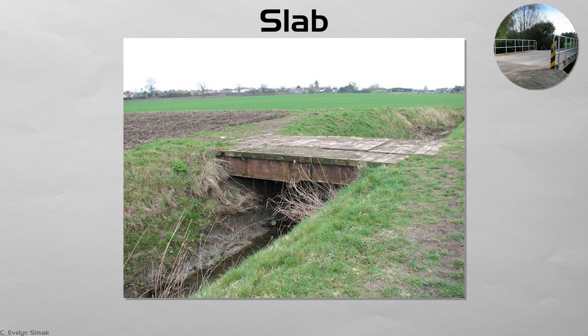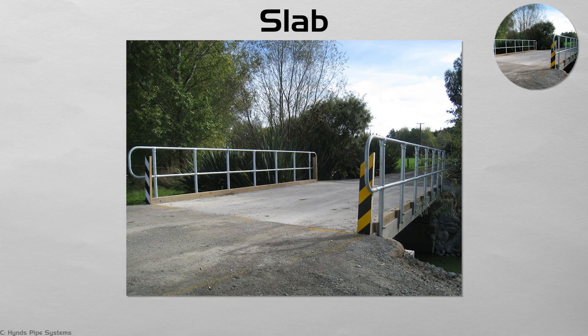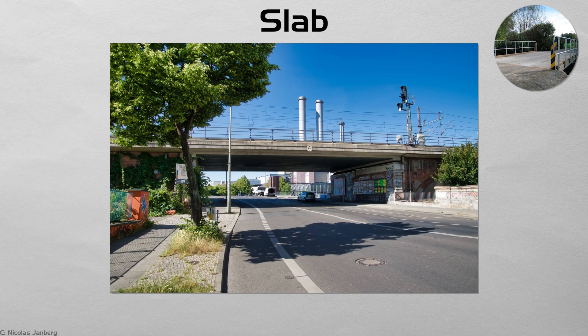Slab. Where a span is short — say, a farm lane over an irrigation ditch — a solid concrete slab does the job. Reinforcing bars run lengthwise and crosswise, turning the slab into a shallow plate that bends a little but never cracks. The underside is flat; the edge detail is often no more than a chamfer. Because the entire bridge can be cast in one day and needs little formwork, slabs became popular for rural roads after World War II.